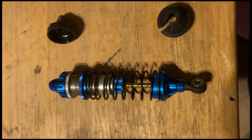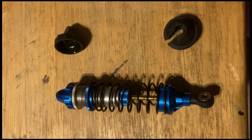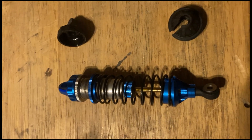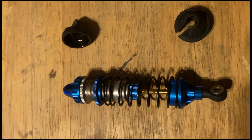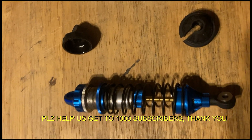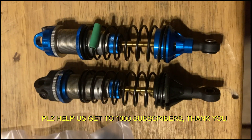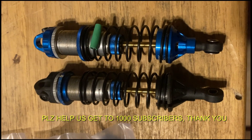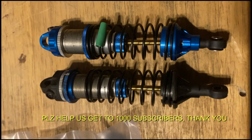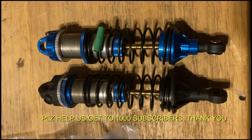Here's the shock with the new cap and the new spring perch — looks nice. We changed the oil to 30-weight AE oil. Here's the stock AE 12mm shock on the left and the new one with the aluminum top and bottom cups on the right.